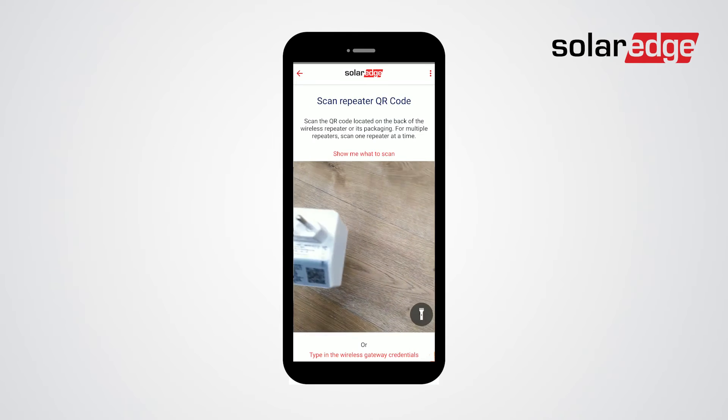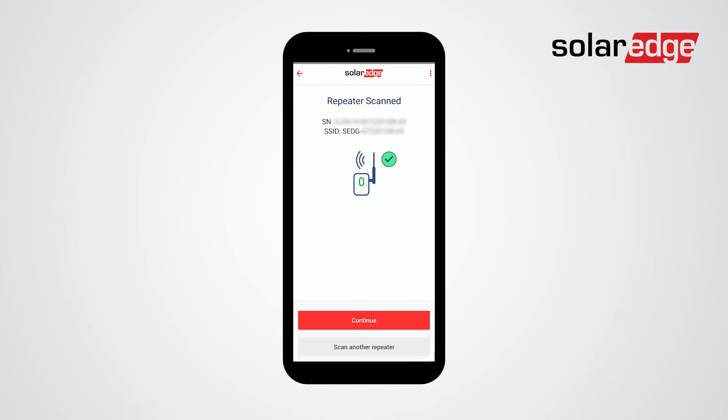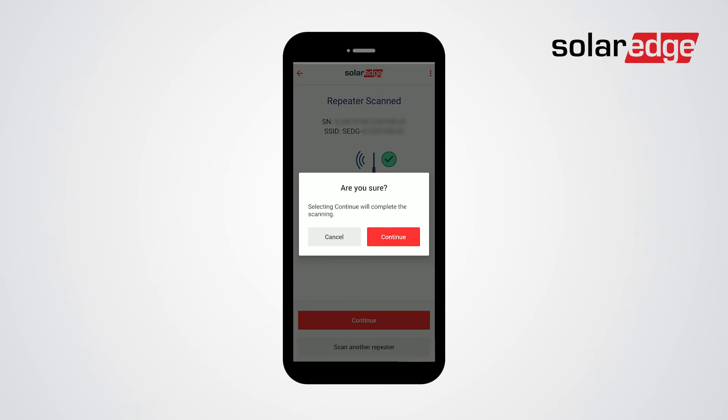Click continue. If you are using a repeater, you will have to scan its QR code as well. Click continue. Once all Wi-Fi devices are scanned, click continue.